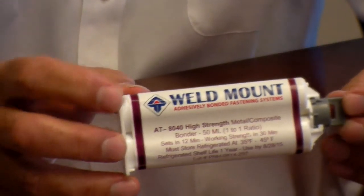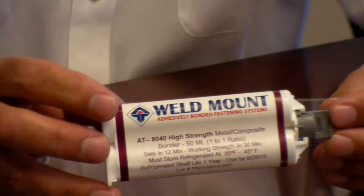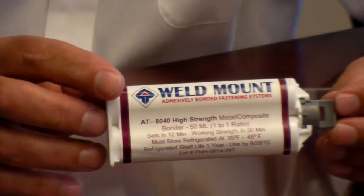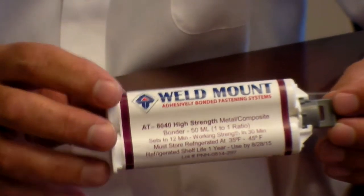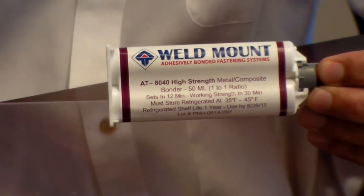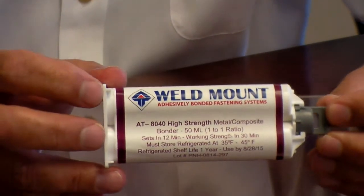Welcome to Associated Technologies WeldMount. Today we're going to introduce our new revolutionary AT8040 adhesive, which holds our heaviest parts up without fixturing or aid of any kind. What makes this unique in the marketplace is its ability to hold up one of our heaviest parts, like this stud right here, without any aid. So I'm going to demonstrate that.